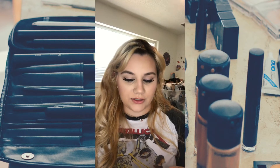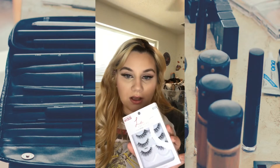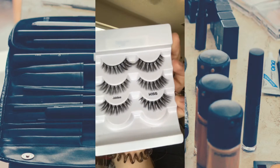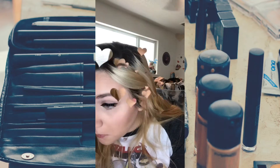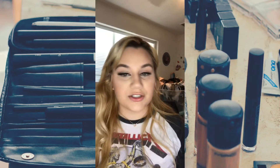The next lashes I have are the Lash Couture Foam Inc. collection, also from Kiss. These are the Lash Couture Foam Inc. from Kiss in the style of Jubilee.